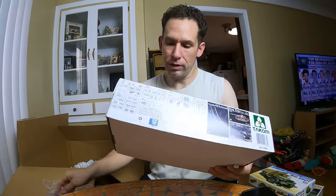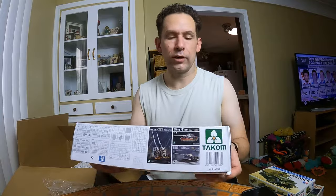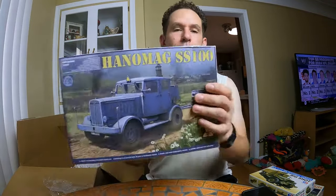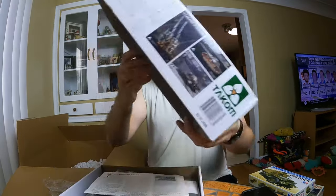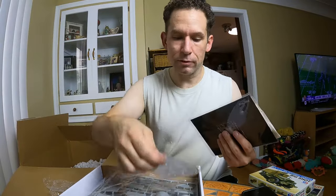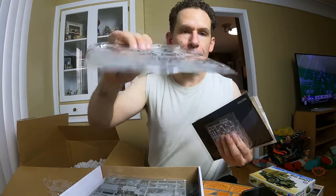Look at this — Anomeg SS100, a TACOM, 1/35 scale. I'm probably butchering these names — I'm not a military expert. Check it out. This one's got everything. Brand new, sealed in the baggies. How about that.